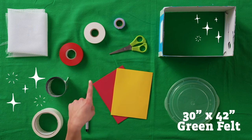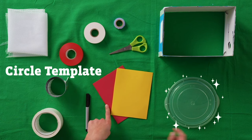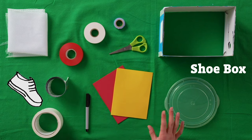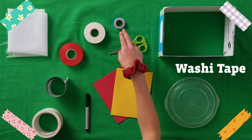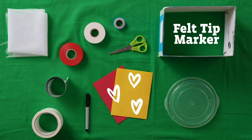A 30 by 42 piece of green felt, some yellow and red foam board, something to trace a circle with, a shoe box with the bottom cut out, scissors, washi tape, a bunch of different heavy duty tapes, netting, and a felt tip marker.